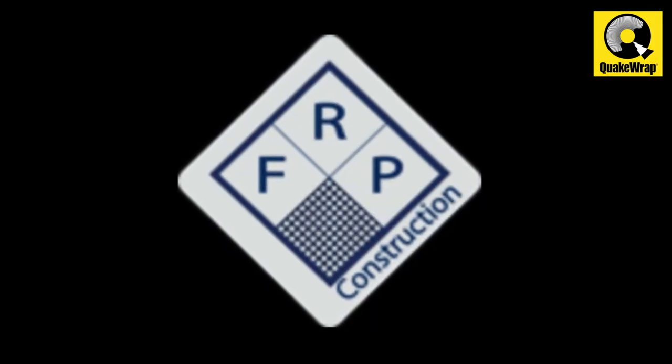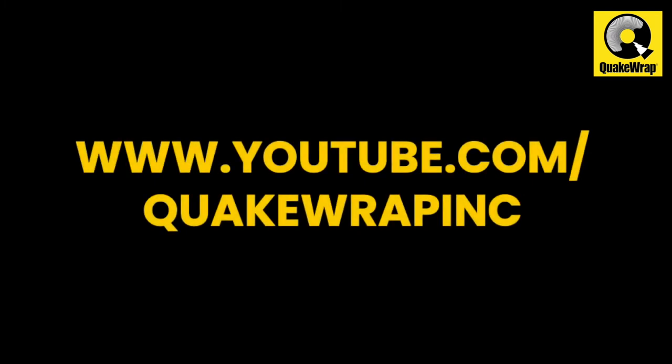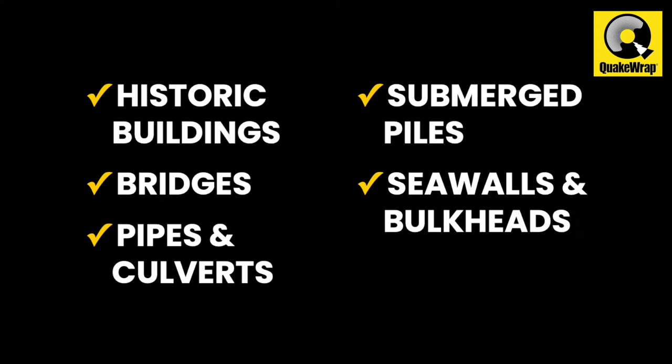Field installation was performed by FRP Construction, LLC. Please visit our YouTube channel to learn about QuakeWrap's solutions for repair of historic buildings, bridges, pipes and culverts, submerged piles, seawalls and bulkheads.